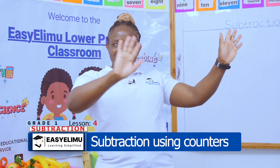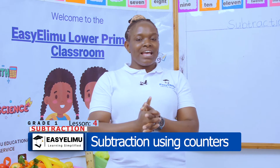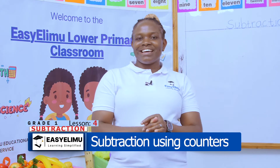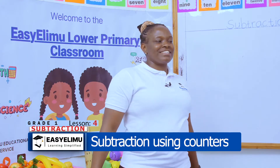Hello, bonchu, good day. Are you okay, young ones? I'm very okay. I hope you are ready for this lesson. It's your teacher annunciator. Welcome to Easy Elimo Learning Simplified.